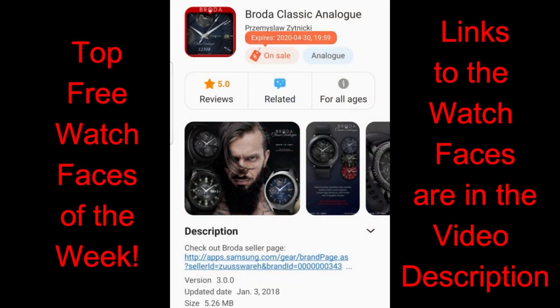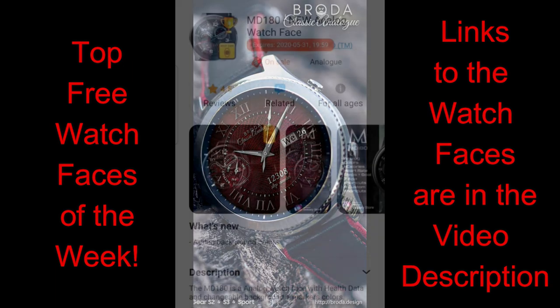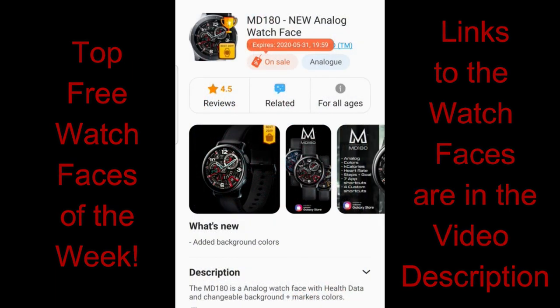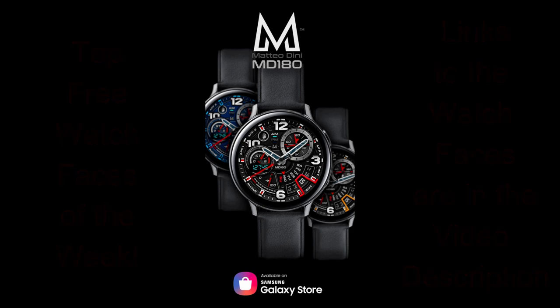I want to make sure that I show you those first, and then in part two of my review I'm going to show you faces that aren't on any promotions but are still equally stunning and free. As always, I have included the direct links to the freebies down below in the video description. Let's first start with a quick overview of the faces you can pick up for free for a limited time.